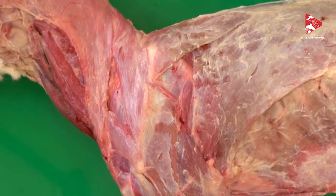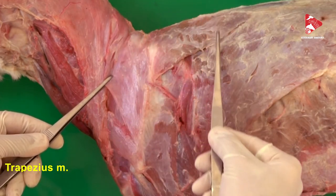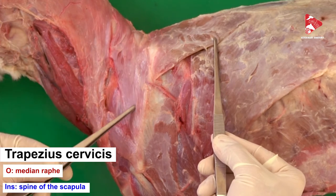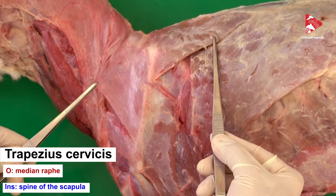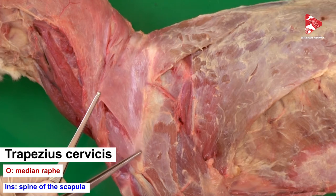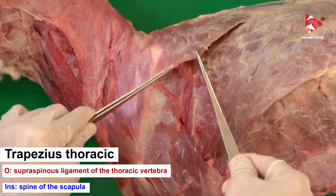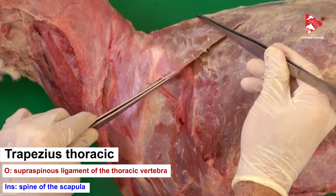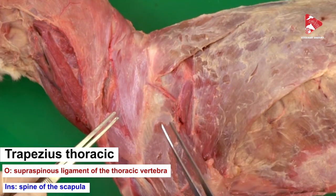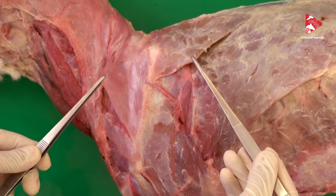Now let's look at the trapezius muscle. As you can see, the trapezius muscle is triangular shaped — it is actually a thin muscle and divided into two parts. Here we have the trapezius cervicis, or what's called the cervical part, which extends from the medial raphe of the neck and inserts to the spine of the scapula. The second part, called the thoracic part or trapezius thoracis, extends from the supraspinous ligament of the thoracic vertebra and inserts to the spine of the scapula. The function of this muscle is to elevate and abduct the forelimb, and it is innervated by the accessory nerve.